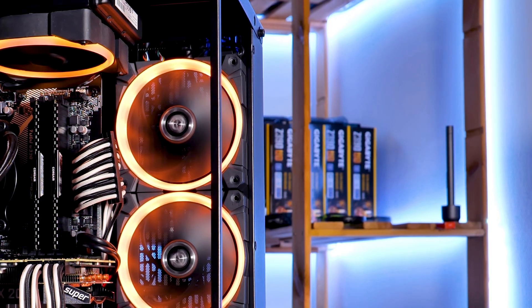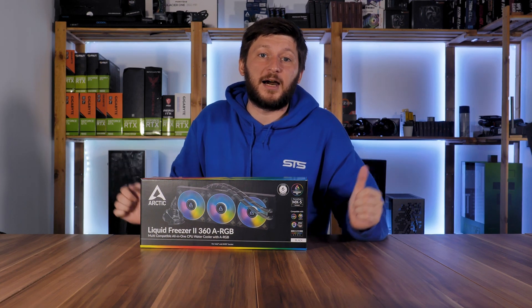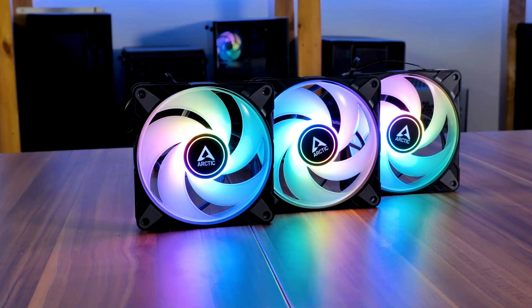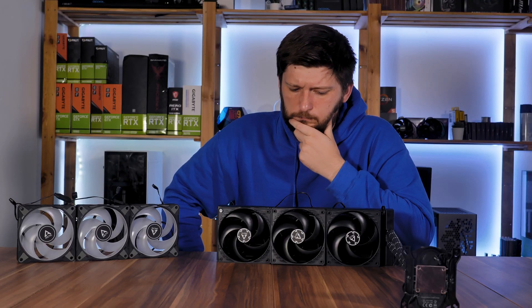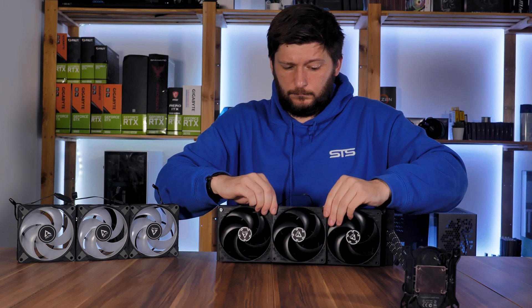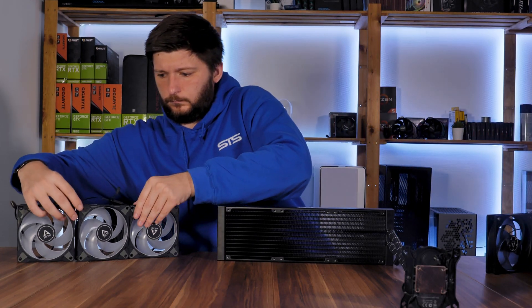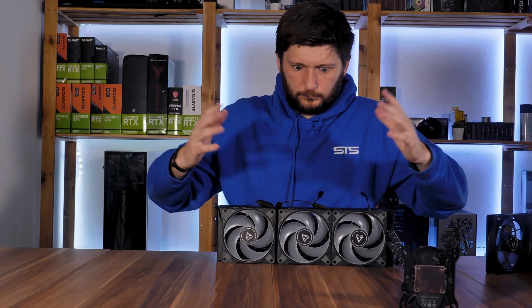Over the last few months, Arctic jumped on top of the RGB hype train and started to knock everybody out. They released a really silent RGB fan and a really powerful RGB fan. And now their engineers did some quick math and performed something nobody expected — a Liquid Freezer ARGB.